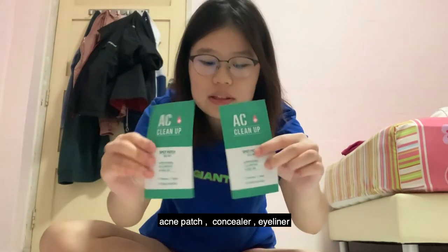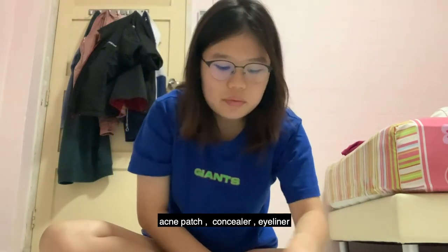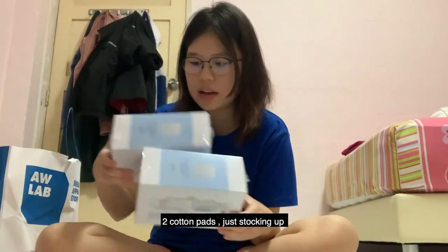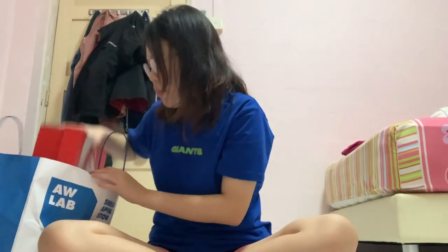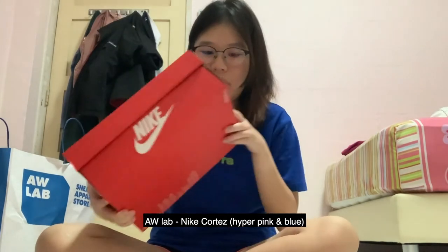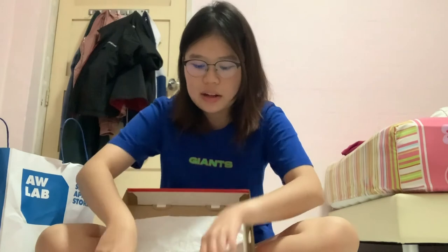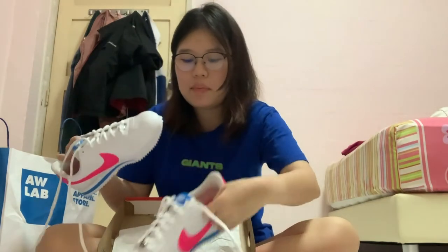If you guys are still watching, I have a special haul for you. I bought some Chinese New Year things. First, I'm going to show you the makeup stuff — I have two acne patches from Etude House, a concealer, an eyeliner, and two cotton pads. Next, I bought from AW Lab this Nike Cortez — the Cortez Basic in hyper pink and blue, so it's white with a really bright pink which I love, and blue. It's really lightweight, and I decided to buy it because it's cheap and I can wear it to school.